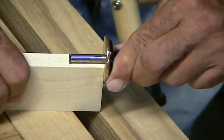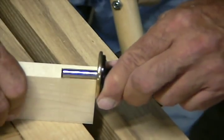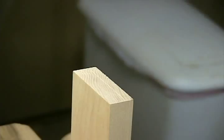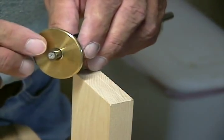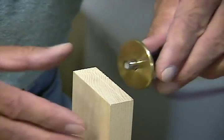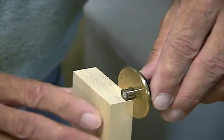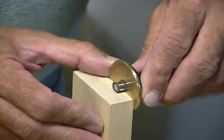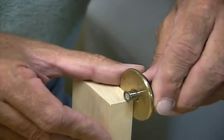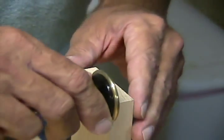These edge pieces are a little bit more tricky to mark, but we'll get it. I set my marking gauge — since this is 3 quarter inch stock — just a little shy of a quarter inch. That's going to make my tenon just a little bit bigger than a quarter of an inch. And I simply slide it across, take a couple of passes, and make a nice deep little cut on both sides.